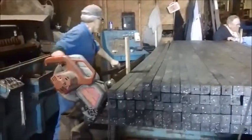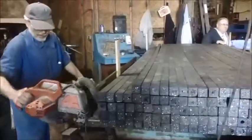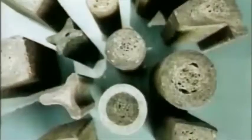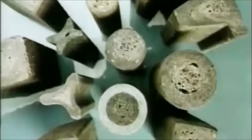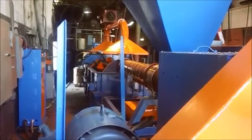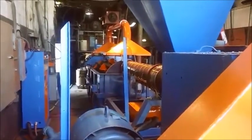Boards are finished by cutting them to length and stacking for shipment. Nothing else is required. As can be seen on these boards which were made from scrap plastic, the surface is smooth while impurities have moved to the center of the board. Products made in the Sierra Flow Molder can replace wood, concrete, or in some occasions even metal.